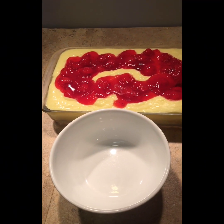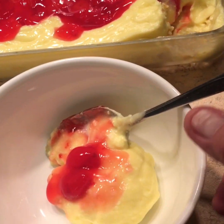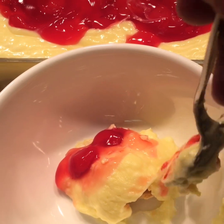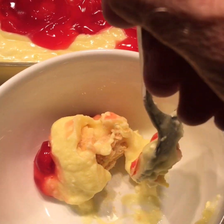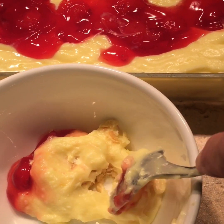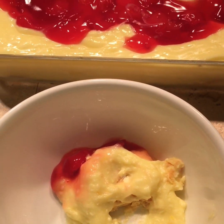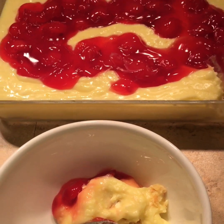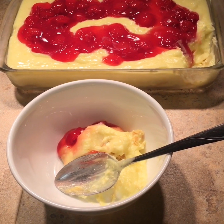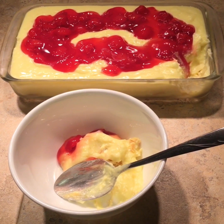It's been a couple hours and I think this is all set up. You can see it firmed up pretty nice. We have our pudding and there's a cookie on the bottom - it softened up the cookie. Very good, thick creamy cheesecake pudding. I'm glad I didn't put more milk in it - it came out perfect.